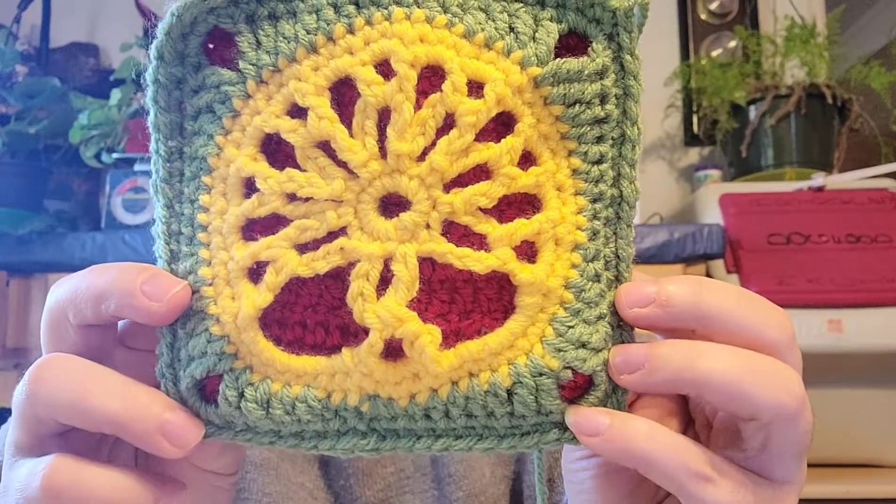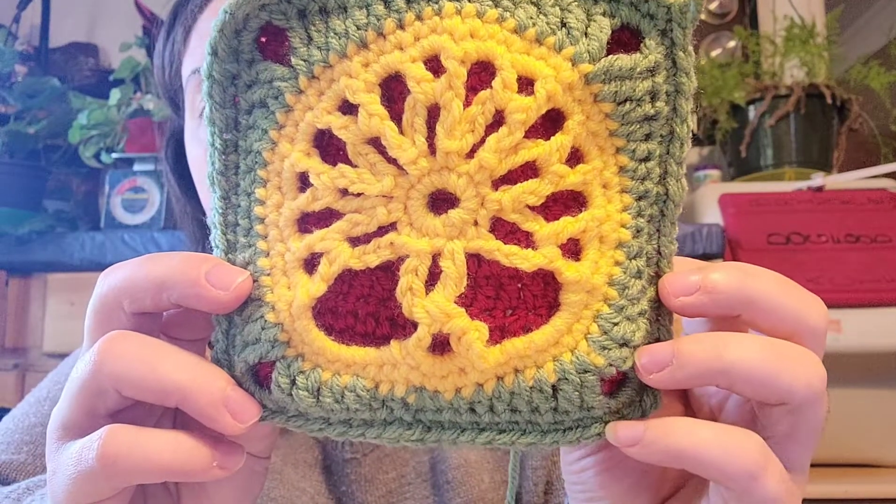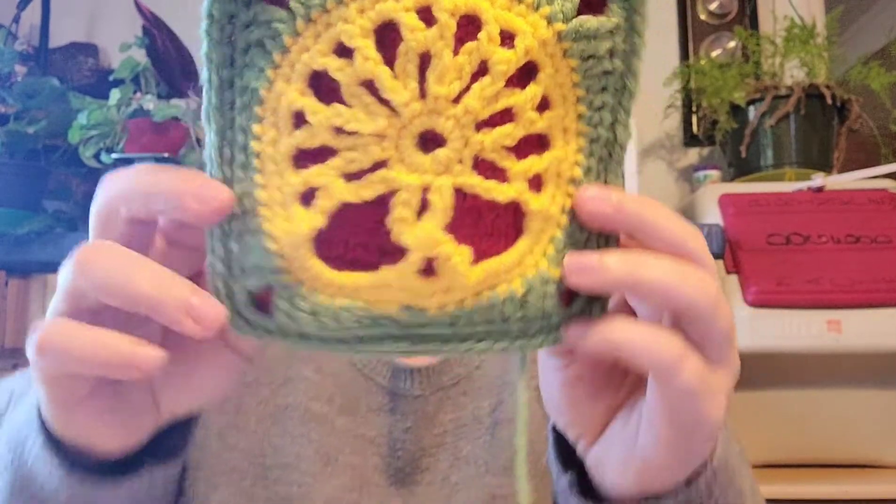If you're wanting the measurements, just look down below and I will have the link down there. Now for my last finished object — I only have three.